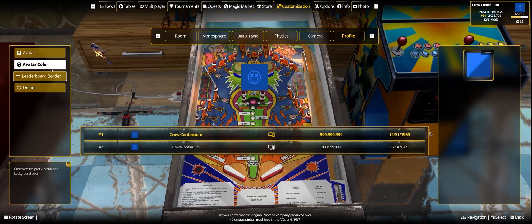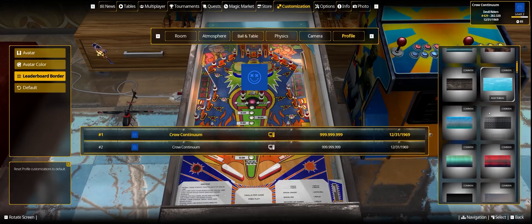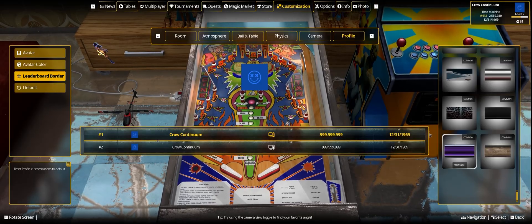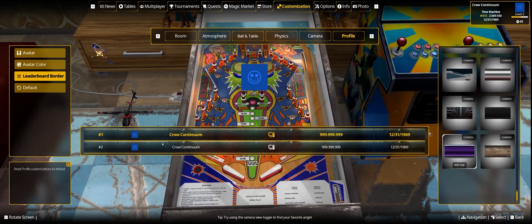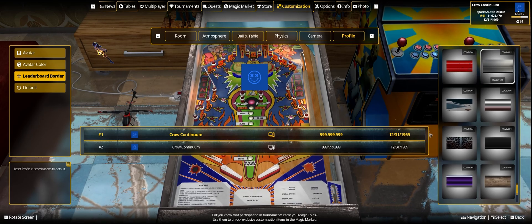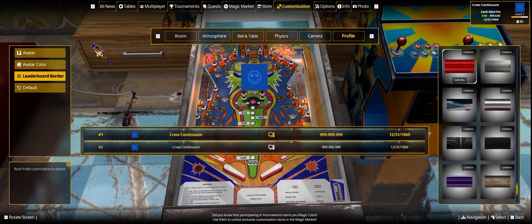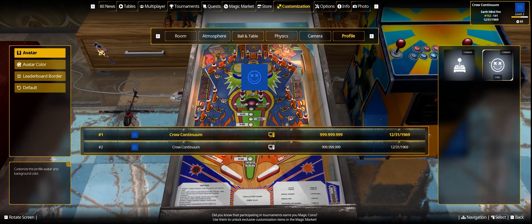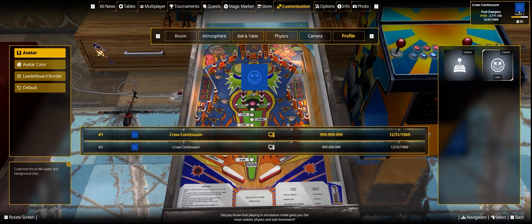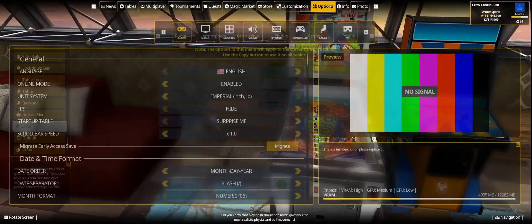In the profile section, I actually earned a new avatar — as you earn XP you unlock different avatars to choose from. I'll pick the dead smiley face. Avatar color currently only has blue available. There's also a leaderboard border option with lots of borders to choose from right away, and presumably more to unlock. It's similar to Zen Pinball but a bit simpler — probably so everyone is on a level playing field across platforms.